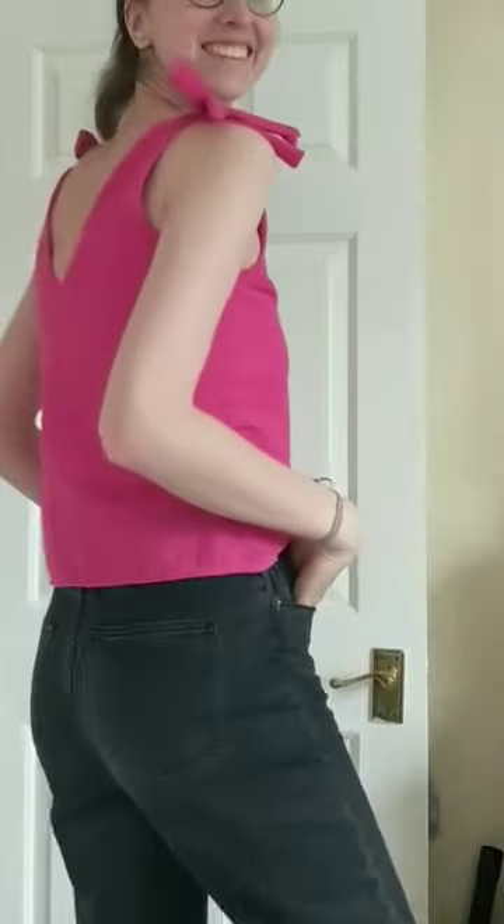Now I have two garments that I will wear a lot more — a lovely tidy hem and a beautiful summery top that I'm just enjoying. This is just to say, don't be afraid to re-make your makes. Thanks. Let's do this.